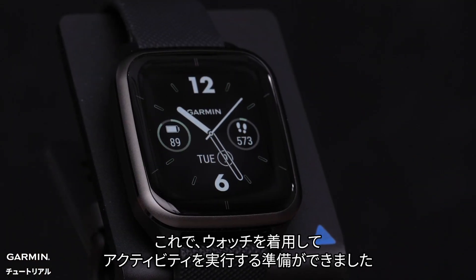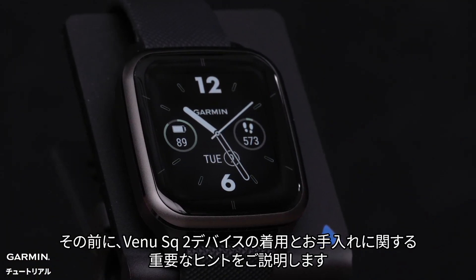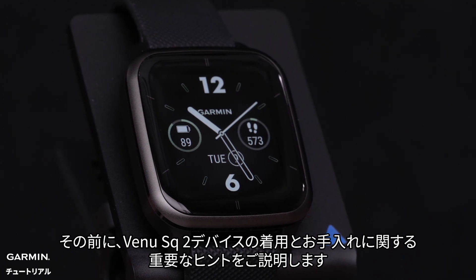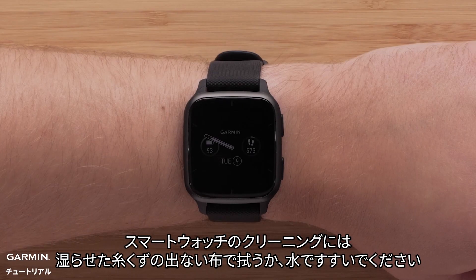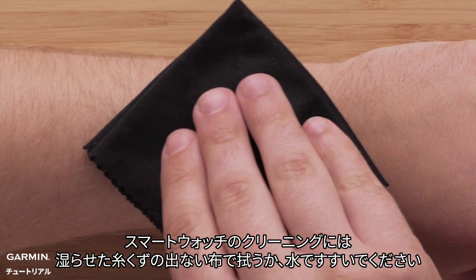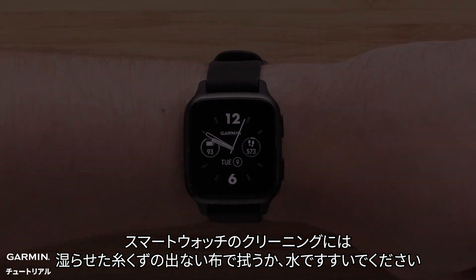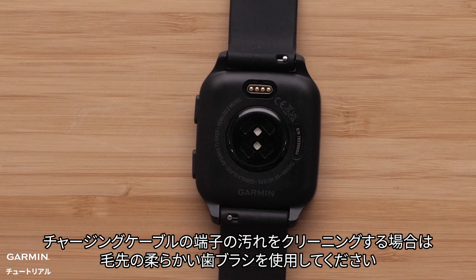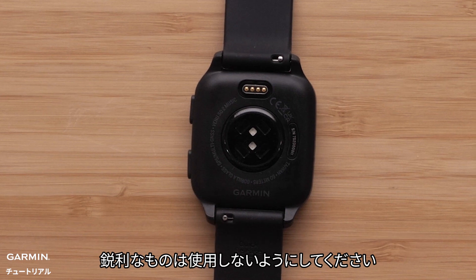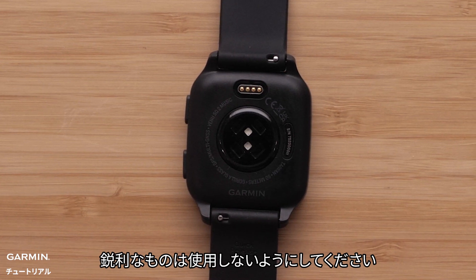Now you're ready to get out there and get moving. But before you do, here's an important tip for the wear and care of your Venue SQ2 device. To clean your smartwatch, use a dampened, lint-free cloth and water to rinse. For cleaning debris in the charging port, you can use a soft, bristled toothbrush. But always take care not to use sharp objects to clean the unit.